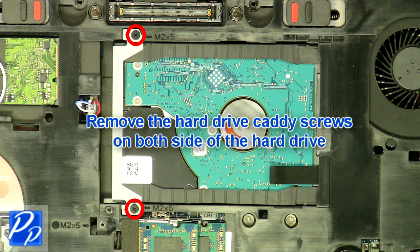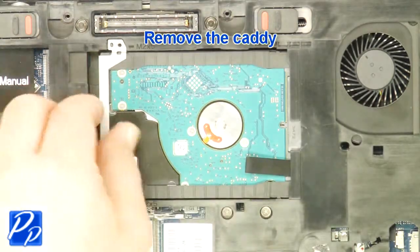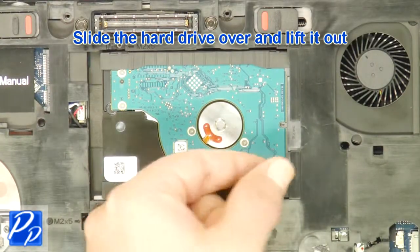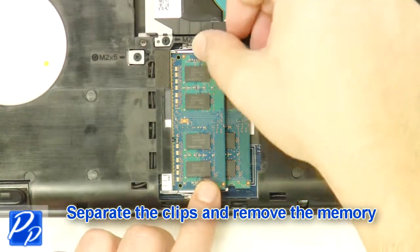Remove the hard drive caddy screws on both sides of the hard drive. Remove the caddy. Slide the hard drive over and lift it out. Separate the clips and remove the memory.